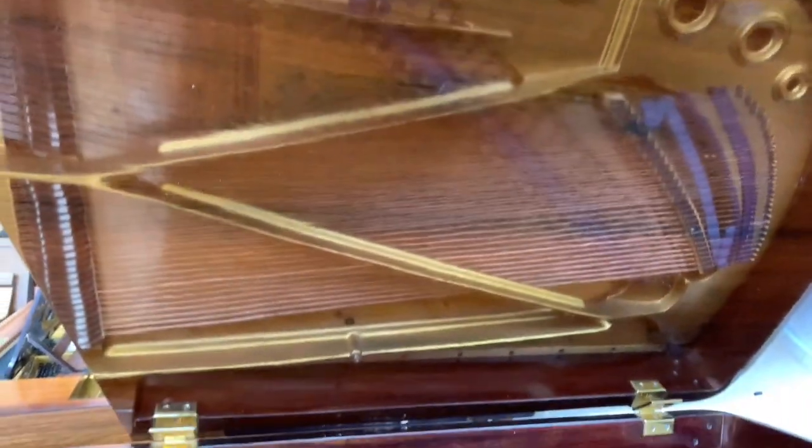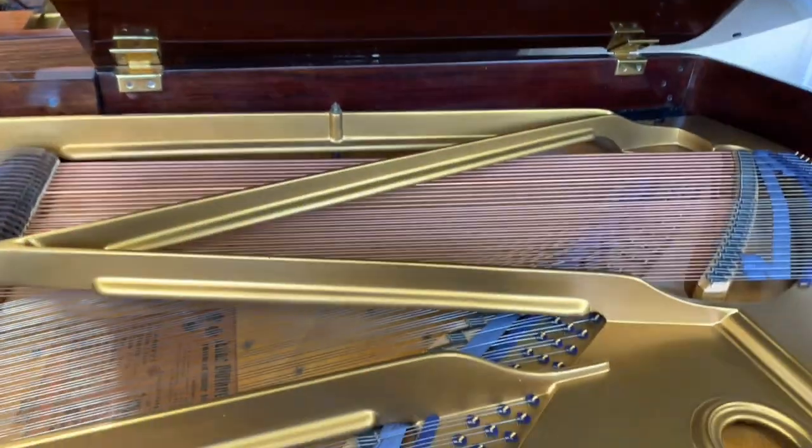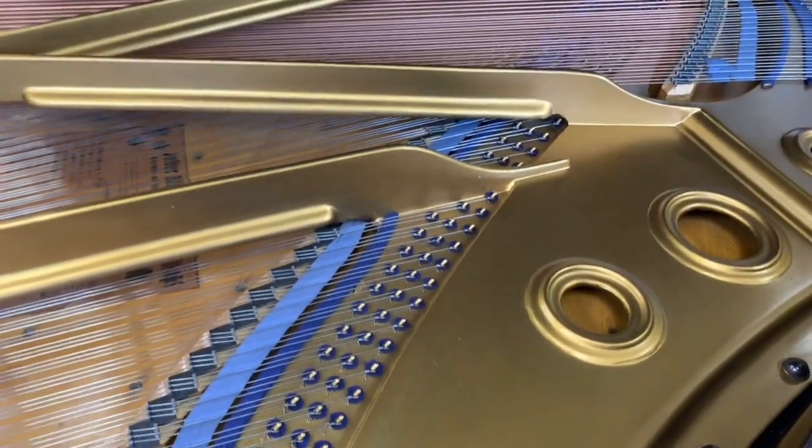There's the underside of the lid again — beautiful rosewood — although mostly you can see reflection on this video, as that's reflecting the inside of the piano, which is pretty immaculate.